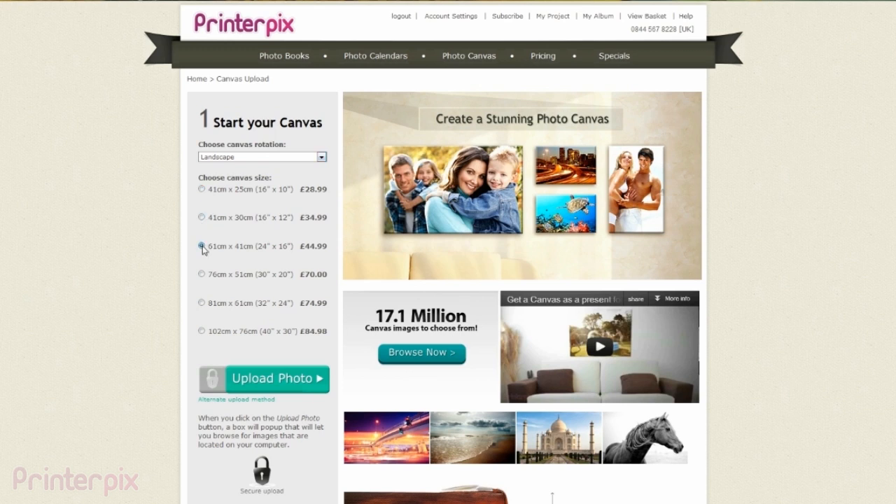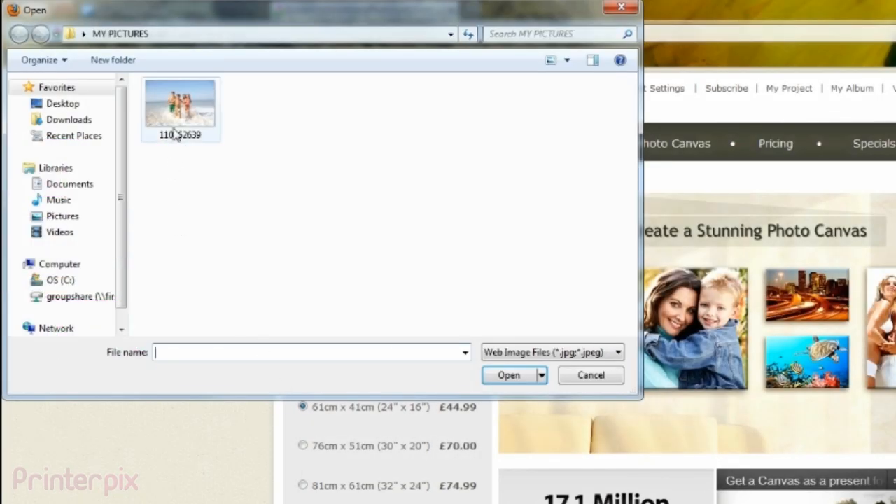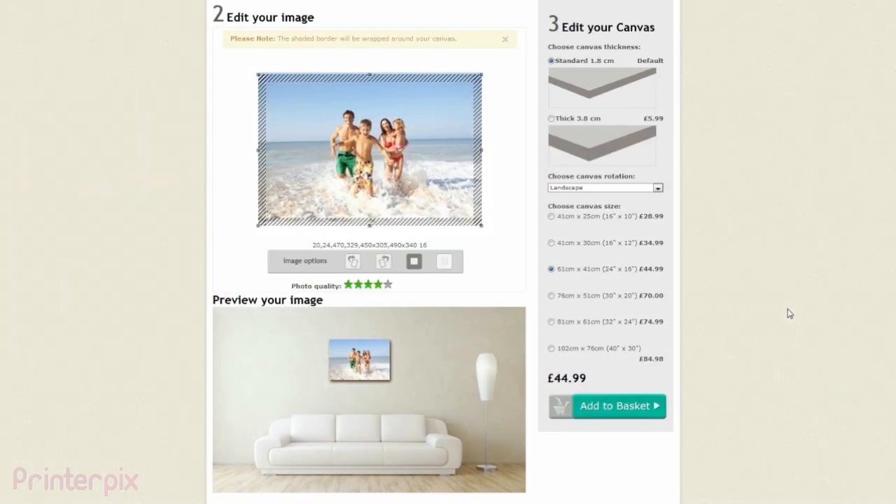Now you've decided, let's upload the picture. Click on upload photo and a window will open. Search for your favourite photo. In just a few seconds the picture will appear on the screen. Easy and simple, isn't it?